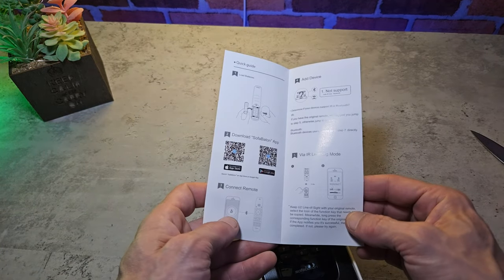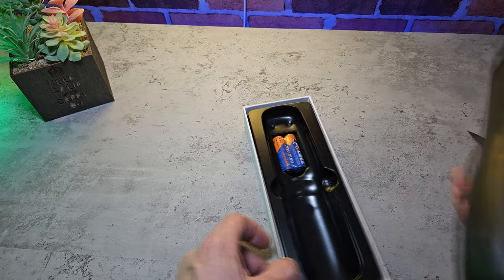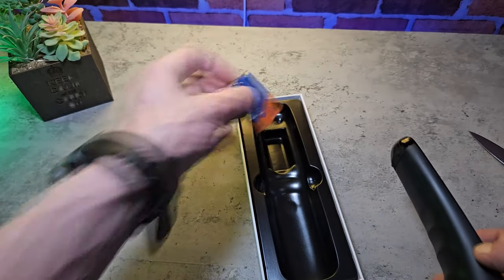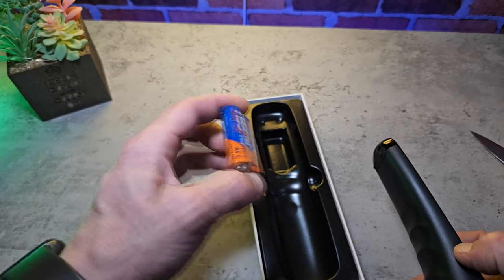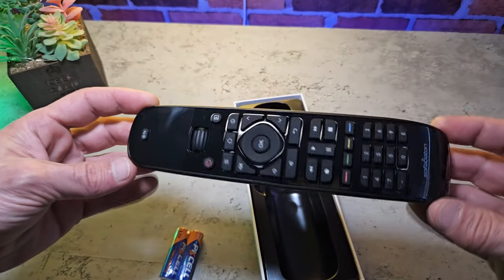Let's get into this and see if it's actually any good. The remote is compatible with the Apple App Store and Google Play Store for the application. In the box, you'll get an instruction guide, the remote itself, and it also includes two AA batteries.